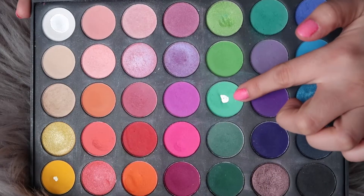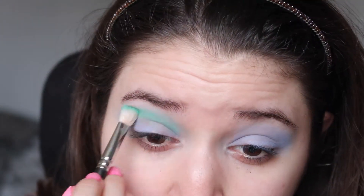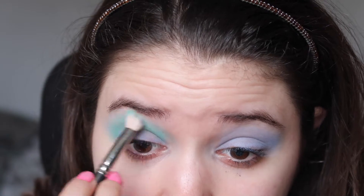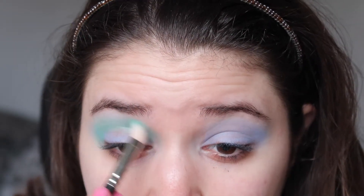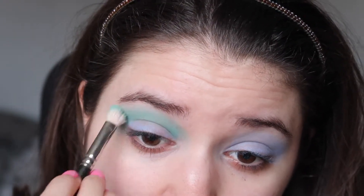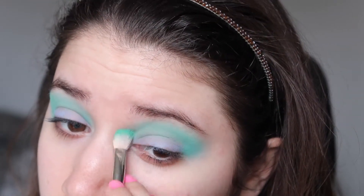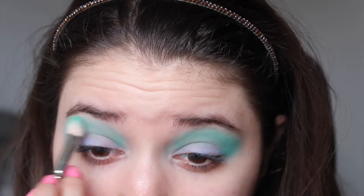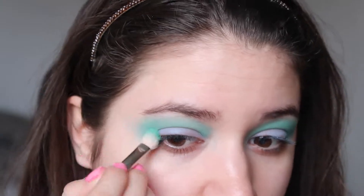I went into my Morphe 35B palette and first used a beautiful green shade on a big fluffy brush and blended it into my crease. The Morphe palette doesn't have shade names, but all other shade names and product links I will leave in the description box below. I tried to wing it out rather than my usual round shapes, going for more of a cat eye shape.